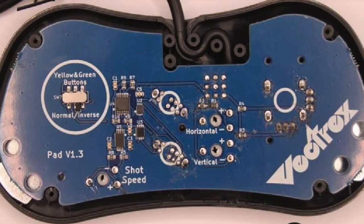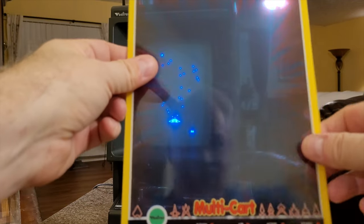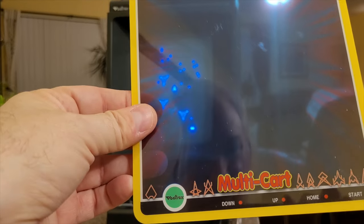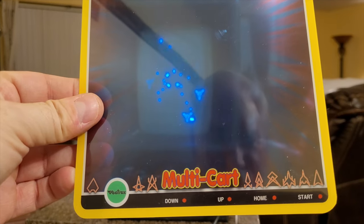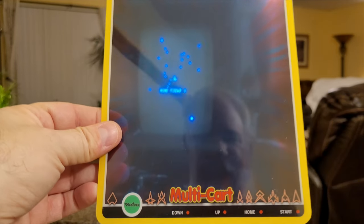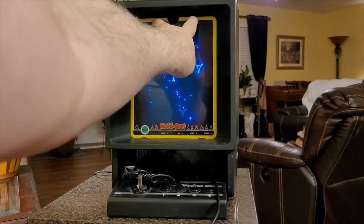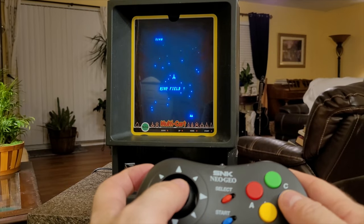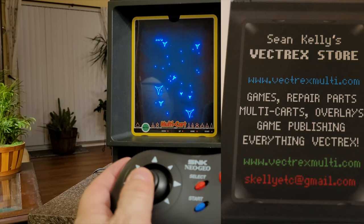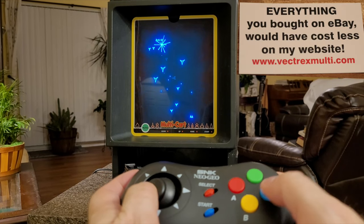Now before we get into playing a little bit of Mindstorm, I want to show you something — I got this screen overlay from Sean Kelly off of eBay. It's around $12 plus shipping, and it has the multi-cart logo along with a number of the different kinds of vector ships you can use on different Vectrex games. This screen overlay was designed by Sean Kelly. I'm installing it now. And I got a picture of Sean Kelly's business card — Vectrexmulti.com — check it out.